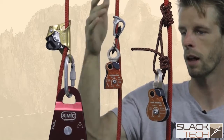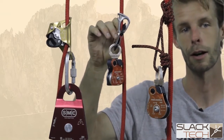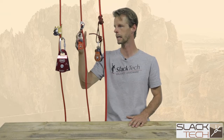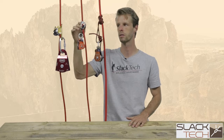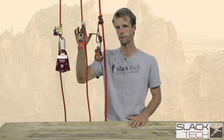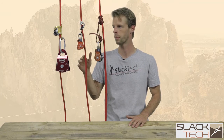Here we have a tip lock with a swivel pulley, and we actually have an aluminum carabiner here, which is actually the only acceptable spot to use aluminum carabiners within your slackline rig. These are really lightweight and very effective. The one thing you'd want to look out for with the tip lock is to make sure you're properly installing the carabiners and that you don't over-torque, because these have a tendency to tear sheaths off of ropes if too high a load is applied.